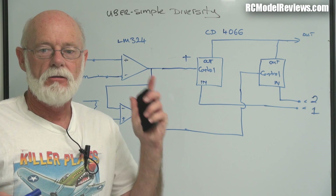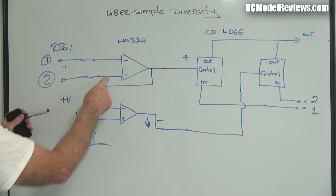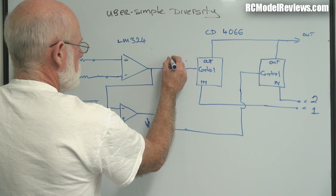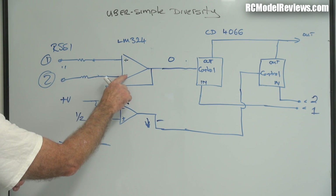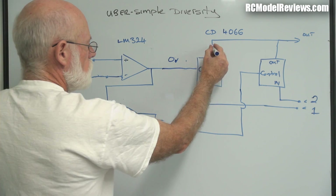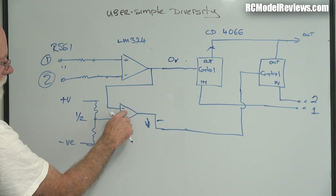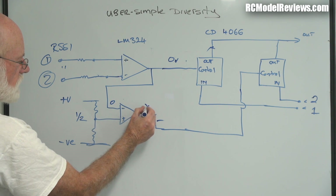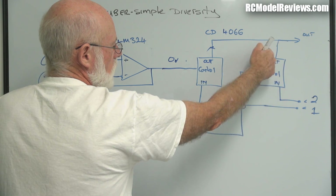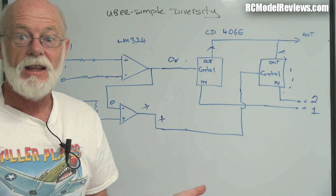Now we're flying along, suddenly things change, and receiver number two has the strongest signal. That's easy peasy too. We come over to our RSSI. Suddenly now the negative is higher than the positive. In that case, this voltage goes down to zero, because it's only plus when the plus is higher than the minus. Now we've got minus higher than plus, so this goes to zero volts, which means this switch turns off. Receiver number one is no longer connected to the video glasses. And because this one goes through an inverting amplifier, because we now have zero on here, we'll have plus on here. So this switch will close, and the signal from receiver two will go through to our glasses, because the voltage from receiver two was higher. That's all it is — really that simple.